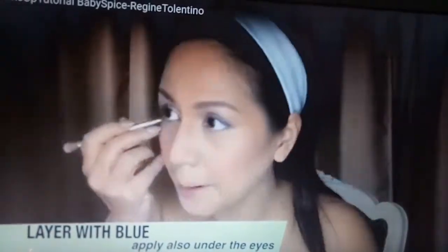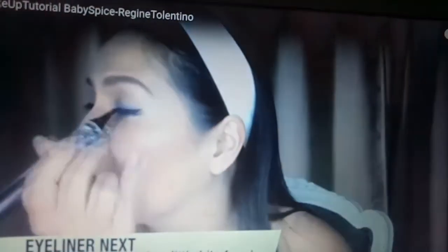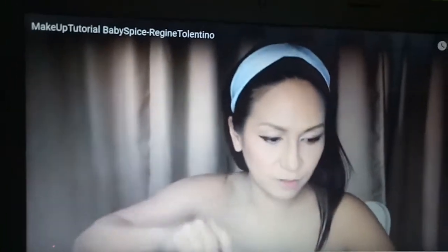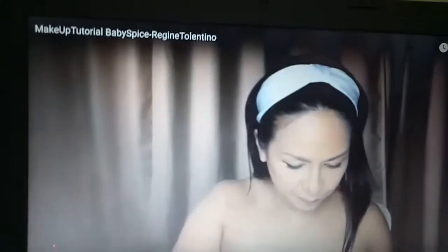You have contact lenses — blue eyes. I think that's okay. I'm going to use my finger. I'm trying to make it long, and I think I'm going to do a little bit lighter as I go.